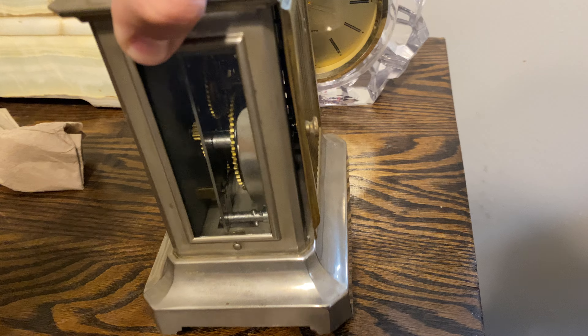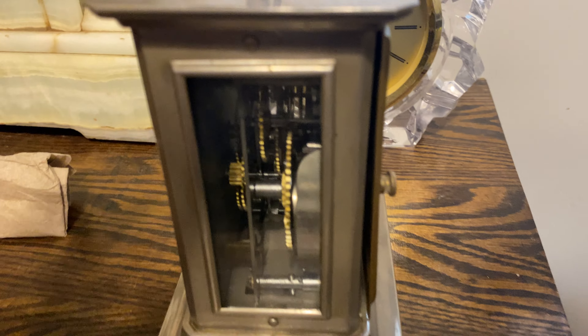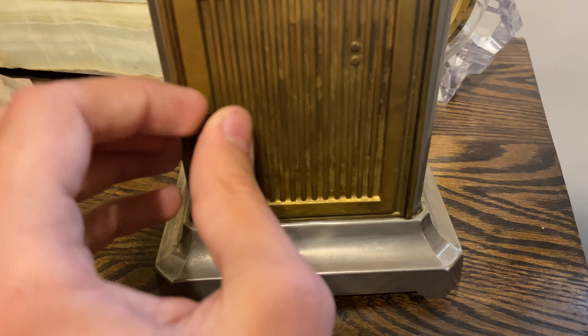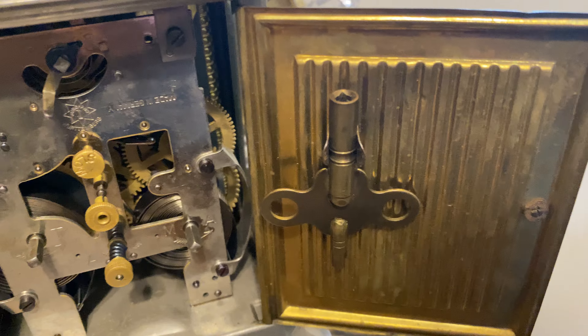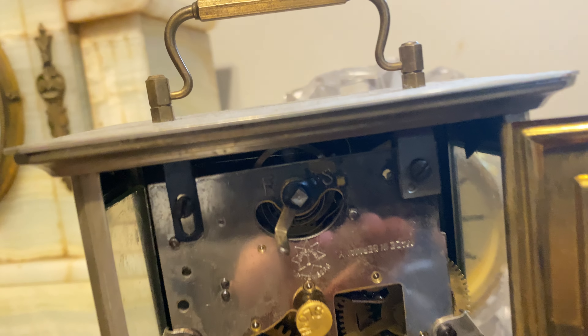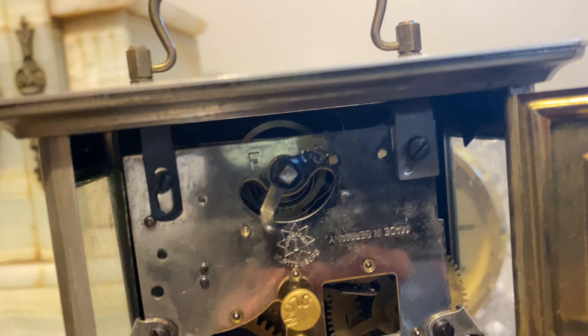Let me turn it around. You've got glass on the side so you can see the insides of the clock. Let me open up this back here. It comes with a key and a place to store the key on the back. It has open mainsprings, which you don't see a lot on the German clock, and a balance wheel with the hairspring.